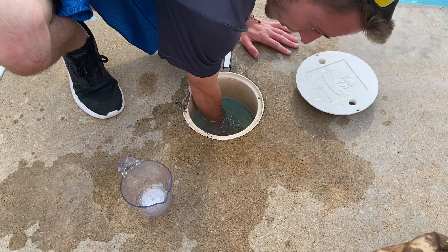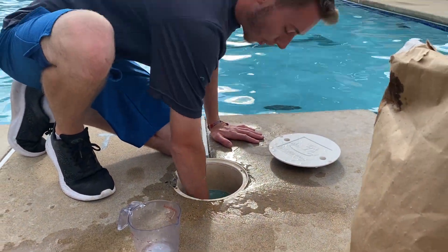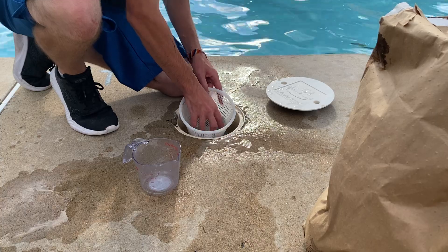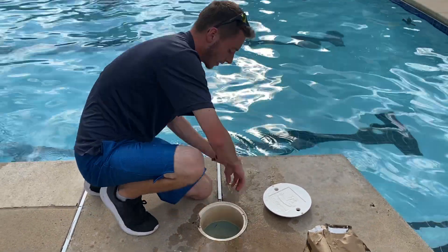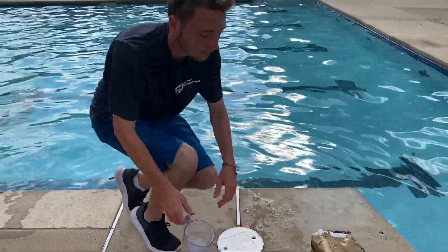Be a little careful — soda ash will heat up when mixed into the water, so just be a bit careful when touching it. Rinse the rest off your hands and you're pretty much done. That's about it for this one — I'll see you guys in the next one, bye!